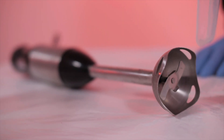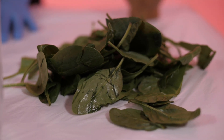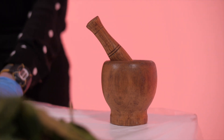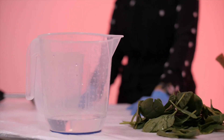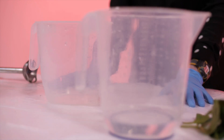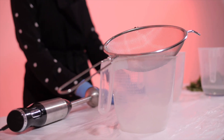Here are some things that you will need: a blender, some spinach, a pestle and mortar, a jug and some water, a brush, and a sieve or a piece of muslin to filter the plants through.